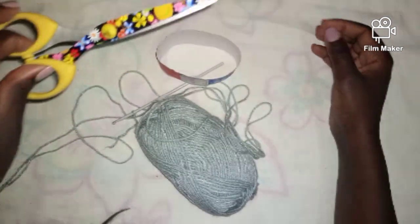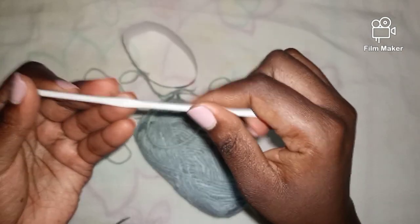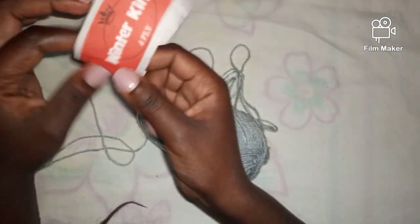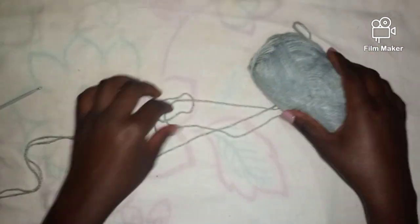I'll be using stitch markers, a tapestry needle, a pair of scissors, a 3.5 millimeter hook, and this yarn here. It's grayish in color — it's a four-ply Winter King, and it's 100% acrylic.